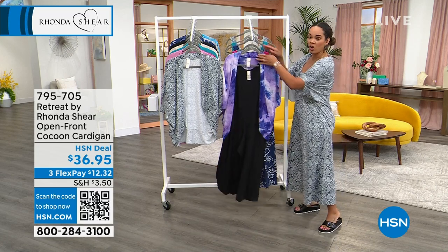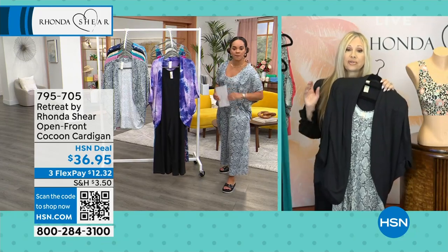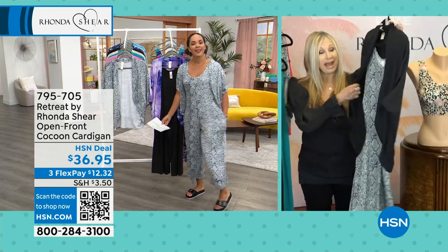That price is just too good — such a good price, can I just tell you? For this month, the fabric feels amazing, and you guys are going to love this. You can mix and match.